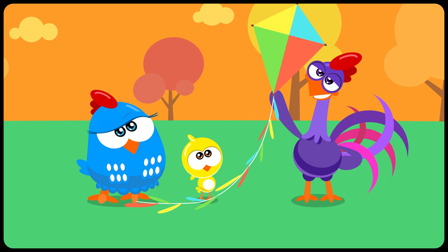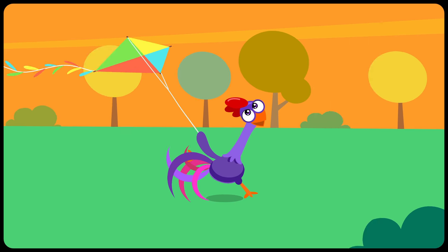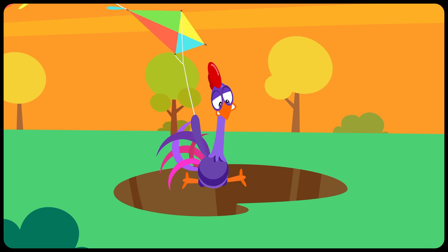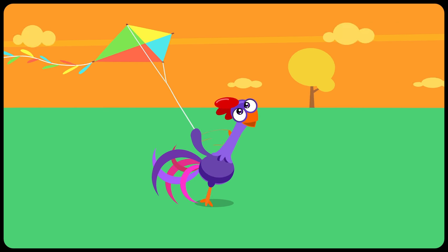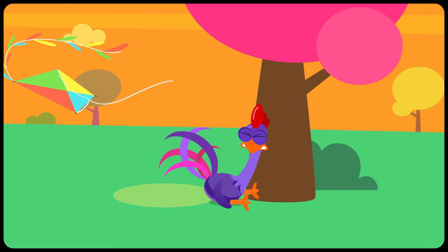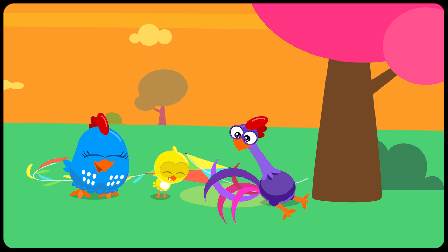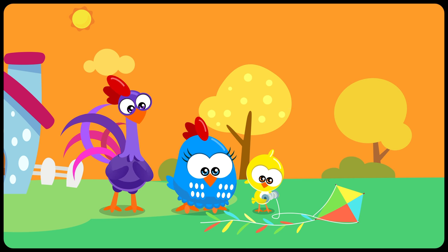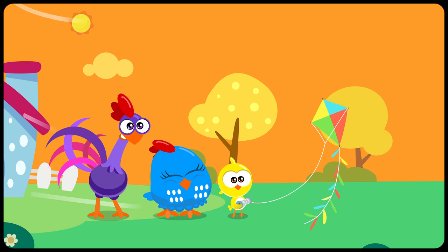I got it, said Purple Rooster. Careful, Purple Rooster! Look out! Watch out! Look where you're going! Looks like they forgot the most important thing — a safe place to fly a kite that you've built together.